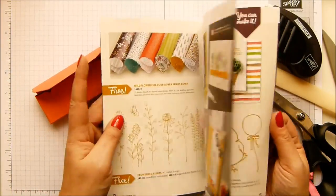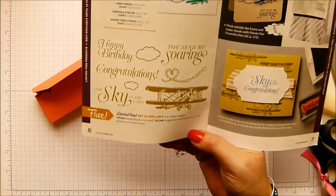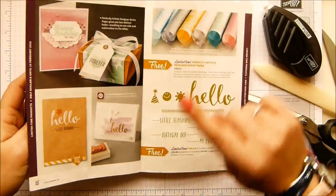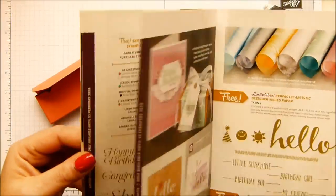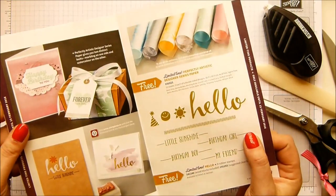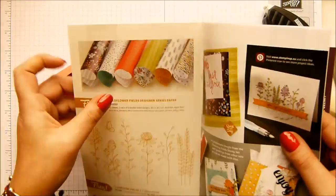I think there's 11 different things. And then there's a couple of things towards the back that are on limited supply - this stamp set here, that paper and that stamp set - until 15th of February. So if you haven't got them by then, you're not going to get them. So the three at the back, but there's loads to choose from.